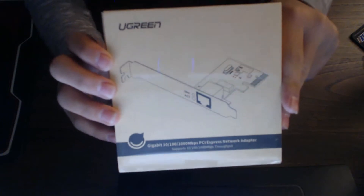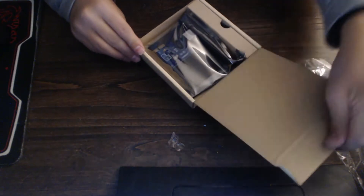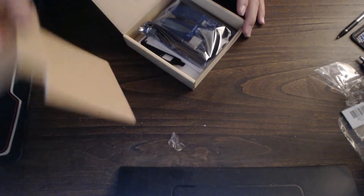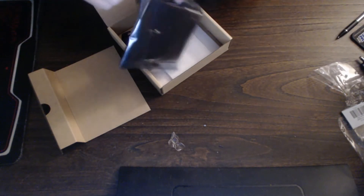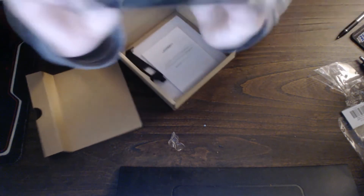Okay guys, so now that we have it open, let's take a look at it. U-Green. So boom, there it is. Let's show you guys a close-up of that. Sorry about that, there is a glare. It is actually really, really small.